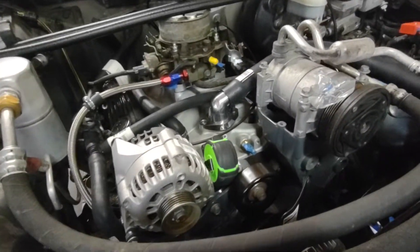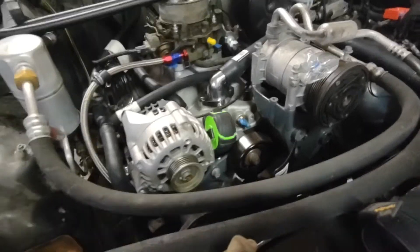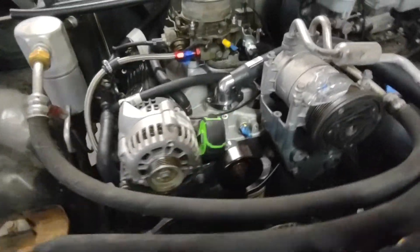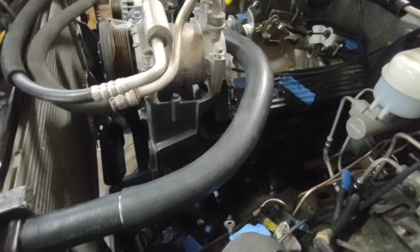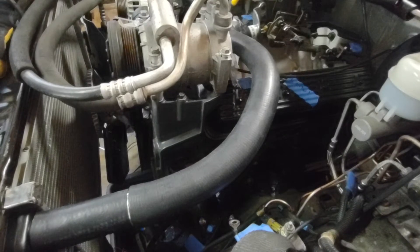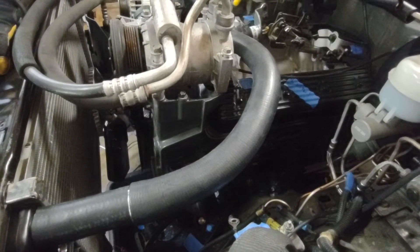We're getting the cooling system done. I need to run fuel lines and drop the tank to remove the electric pump so I can try to just suck fuel with the mechanical pump. The remote oil filter still needs to be worked out — I know what I'm doing but I'm waiting on fittings.